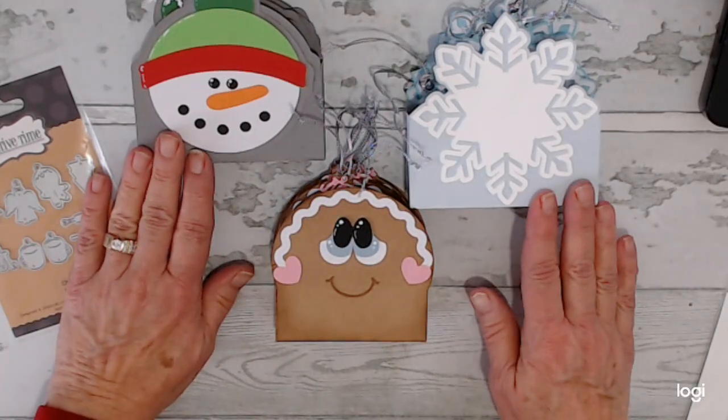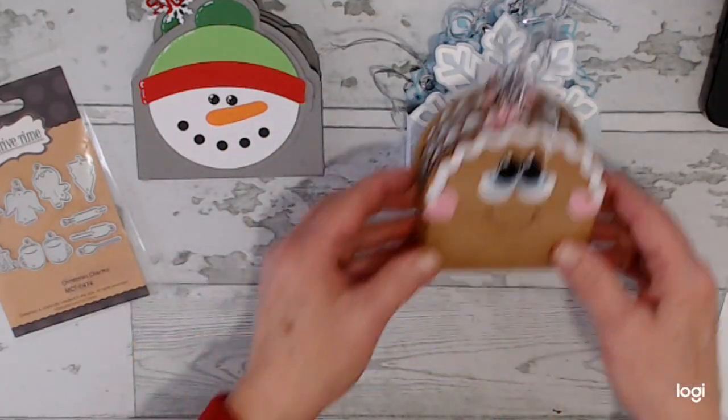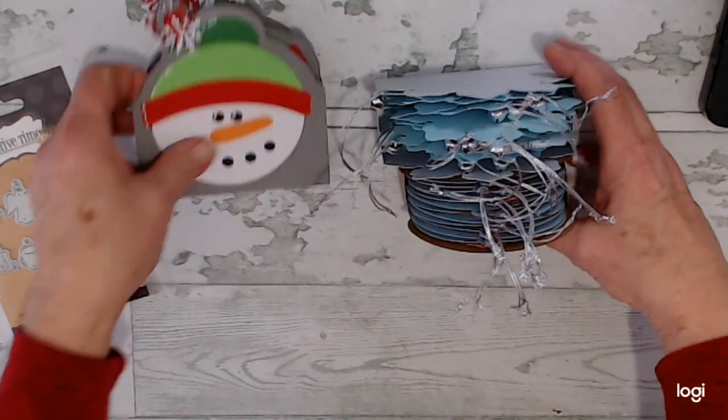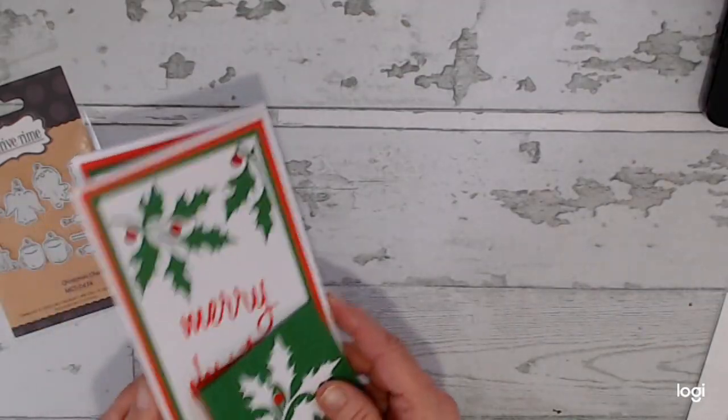So that's what I've been working on. These are again for — I want to get way ahead of my Christmas gifts and stuff for teachers and things. So that's what I'm working on. In addition to that, I also created some cards.